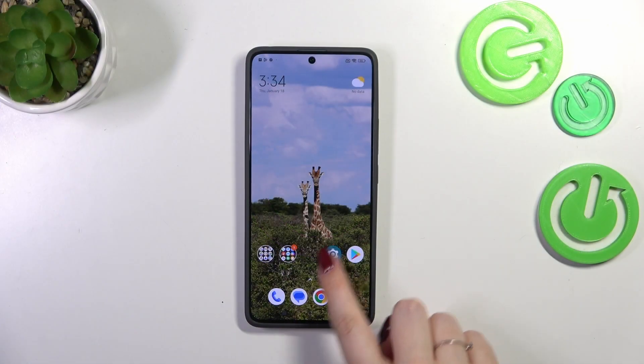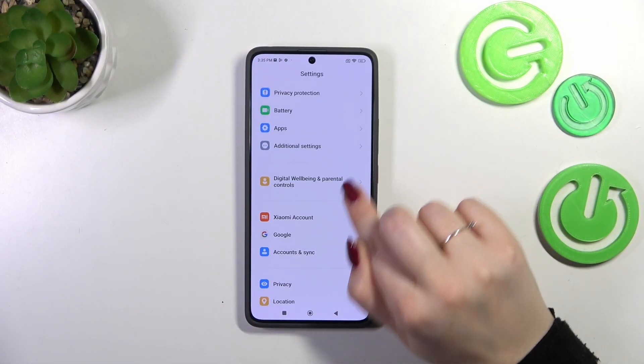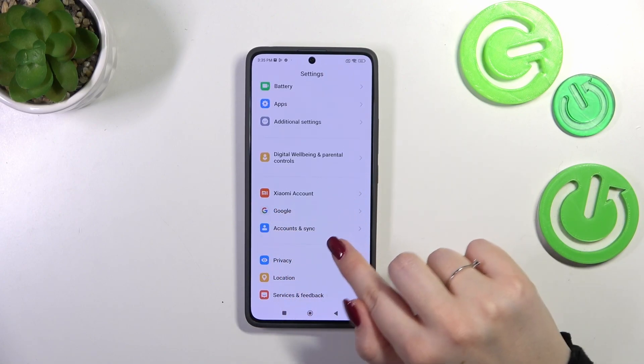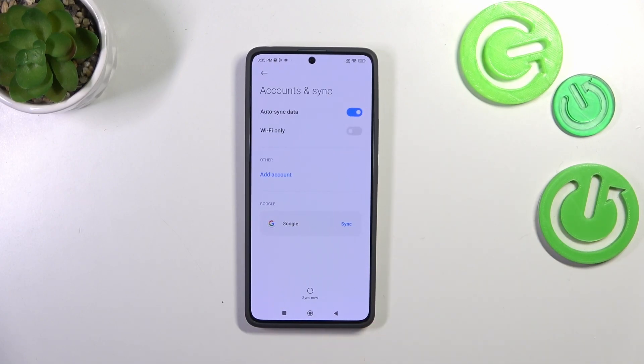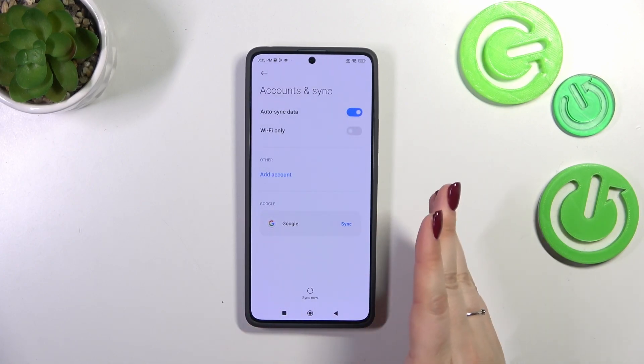Let's start by opening the Settings and scrolling down to find either the Google section or Accounts & Sync. I prefer this one, so let me tap on it. As you can see, we've got our Google account currently added, but that's okay — we can add another one.